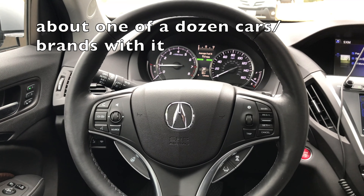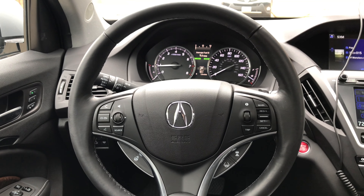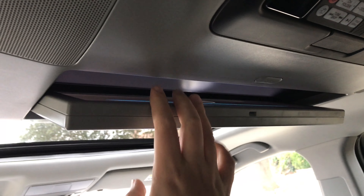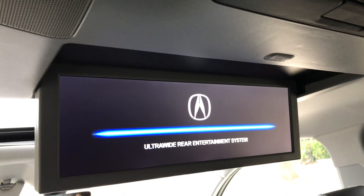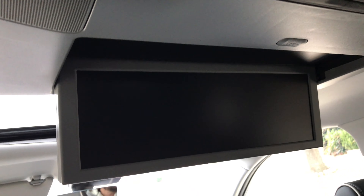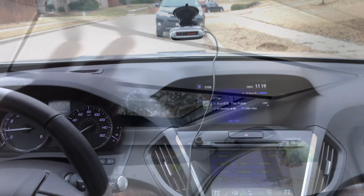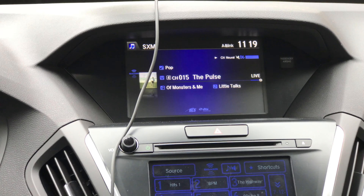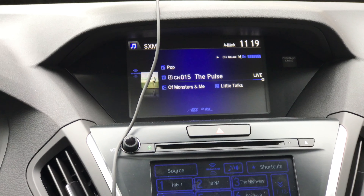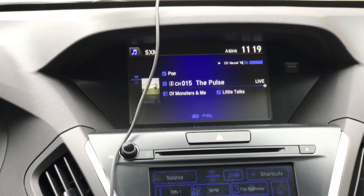All the autonomous driving tech is present here along with the super handling all-wheel drive. The sunroof is not panoramic on this model, but the trade-off is you do get an extremely wide rear screen that would allow you to have two different sources going on. This does have the ELS surround sound system with DTS as well, which sounds great — really one of the better systems out there.